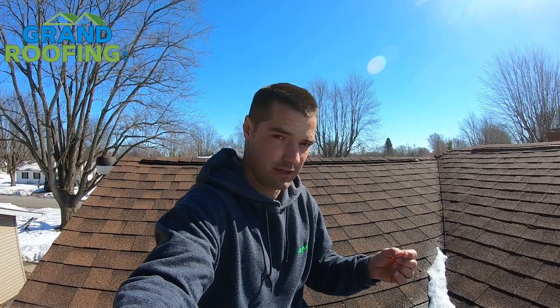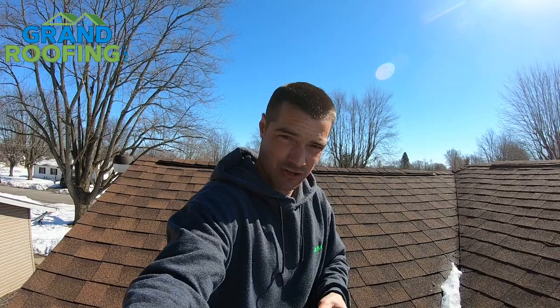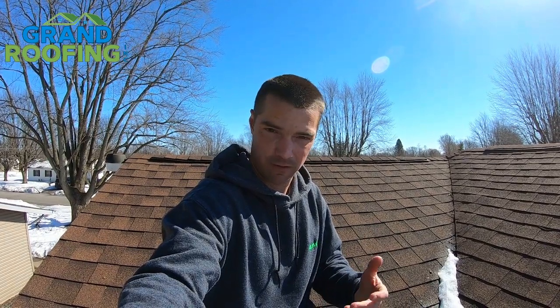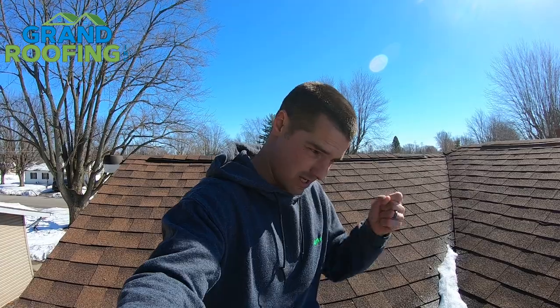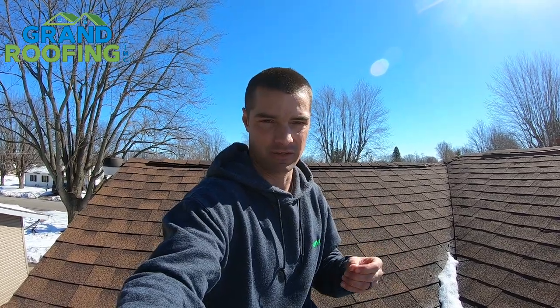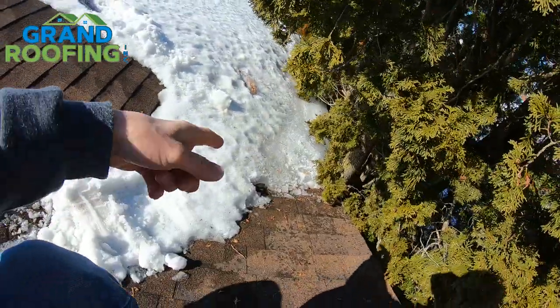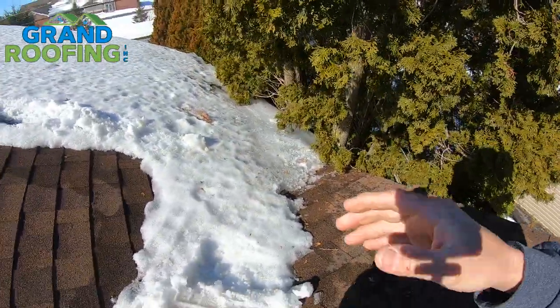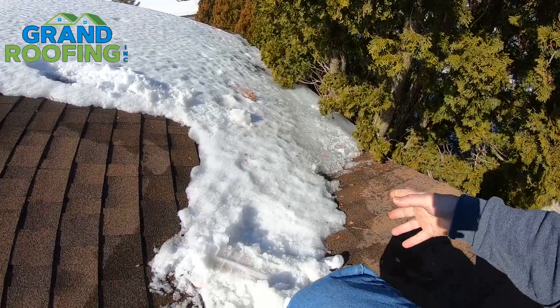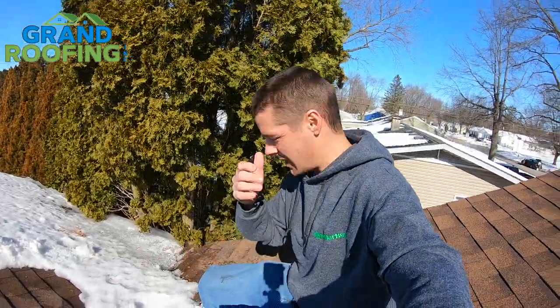If you've got an attic access, just run up and check it. If you have little to no insulation or a lack of ventilation, that's going to be a problem. If you're not sure, Google an insulation company in your area — most of them probably give you a free evaluation and let you know what you need to do. That's the biggest problem: not enough insulation and ventilation. Luckily in this case there wasn't much damage in here — she set buckets up and dried it out, but there was no insulation. At that point, you want to check and fix the problem.